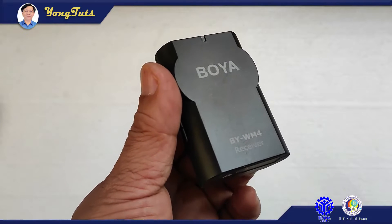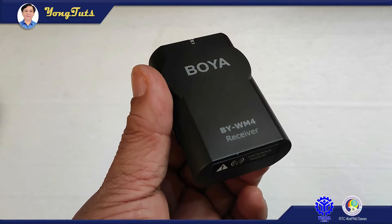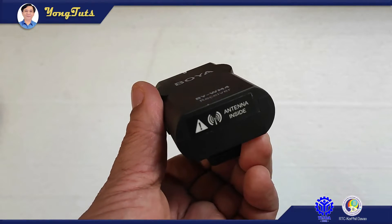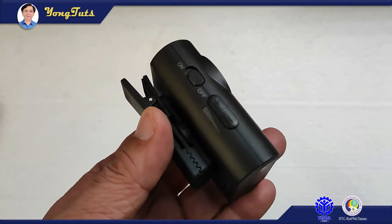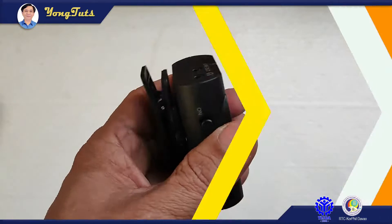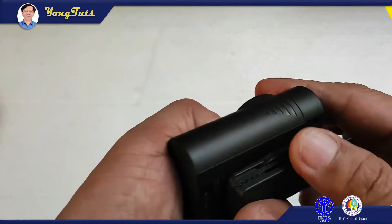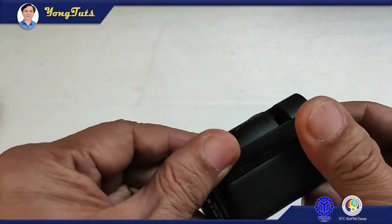And this is the receiver. Of course, it also has the antenna to receive signal from the transmitter, the on and off switch, and the mic volume adjuster. It has the line out jack and the headphone jack. In the same way, it has the double A battery slot.